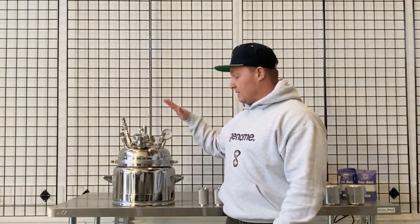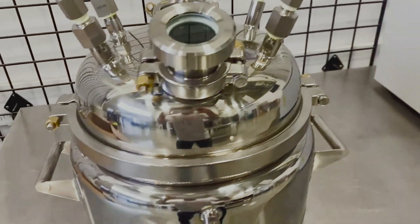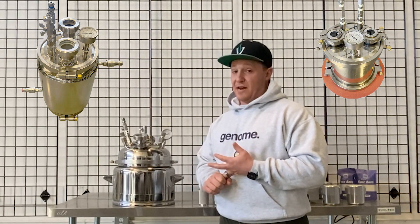If you're looking to scale up your jar tech diamond mining, this would be the next level up. This is our stainless steel diamond miner. We have a few versions — this one specifically is our 12-inch jacketed diamond miner, but we also have an 8-inch jacketed miner and an 8-inch standard miner.